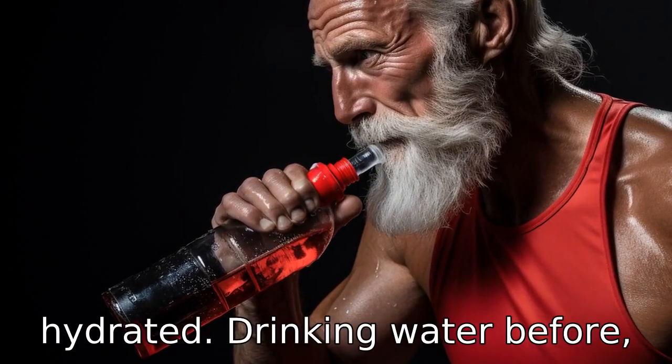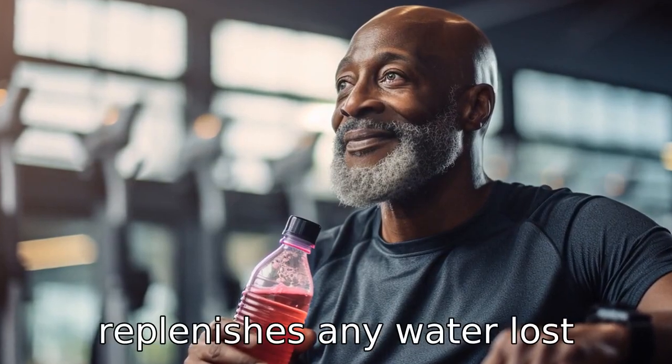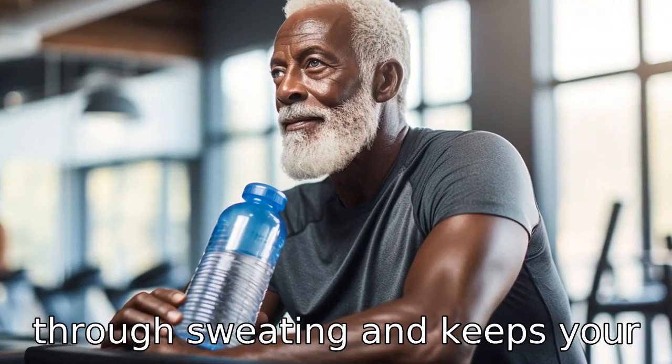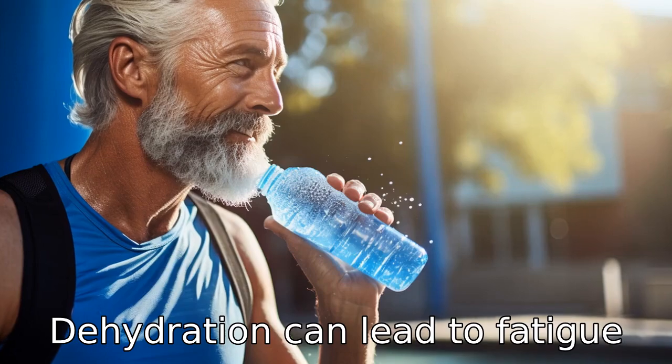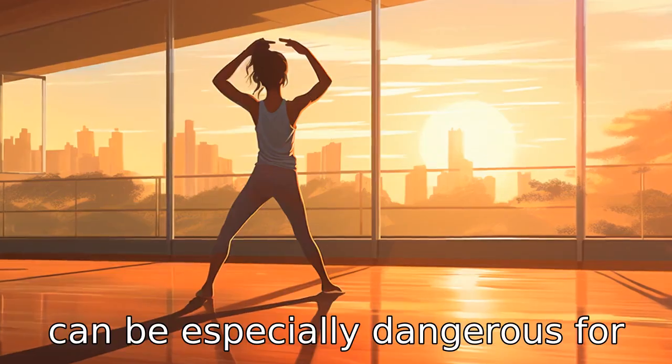Tip 5: Keep hydrating. Drinking water before, during, and after your workout replenishes any water lost through sweating and keeps your body functioning properly. Dehydration can lead to fatigue and loss of coordination, which can be especially dangerous for seniors.